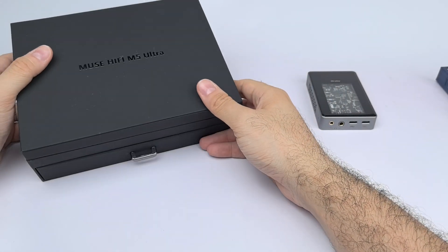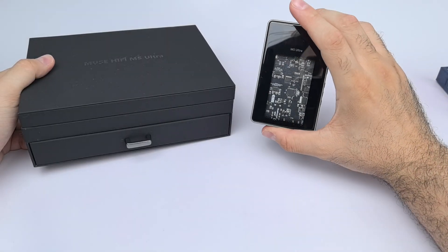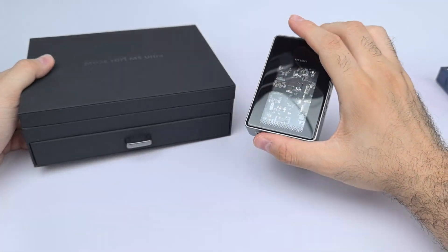Hey guys, Axel here and welcome to A-Tech Reviews. Today I'm going to be reviewing a portable Bluetooth tube DAC amp, which is the Muse M5 Ultra.